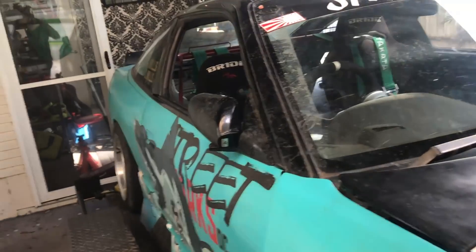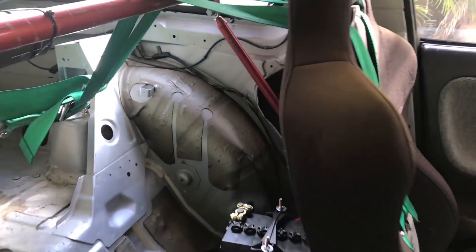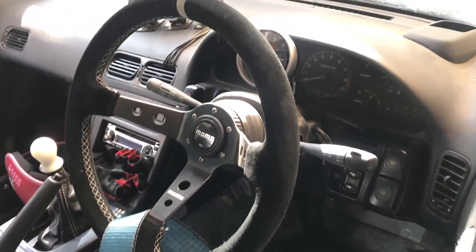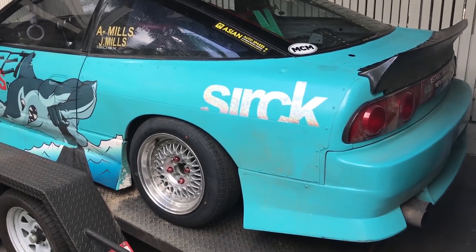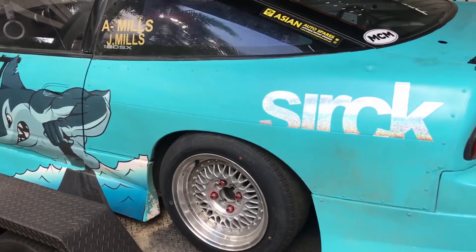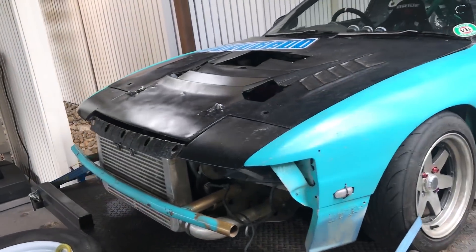Moving on to the interior — fairly standard. Two Bride seats, driver and passenger. Battery relocated to behind the passenger seat. A couple of gauges. Pièce de résistance is the uncracked dash with heads-up display. Exterior-wise, Type-X rears, mismatched fiberglass panels on there, Street Sharks DC logos — but all in all, just your standard sort of 240 stuff.